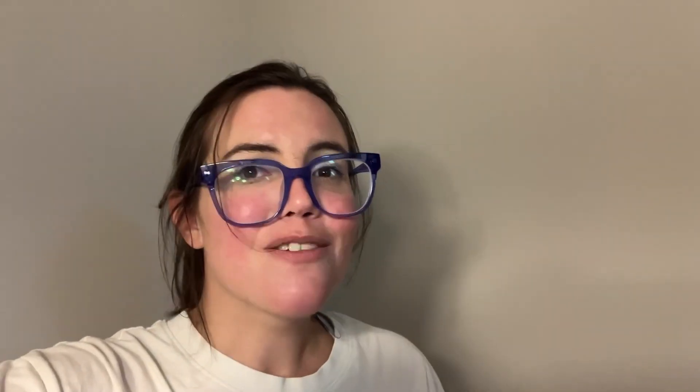So I will see you in the next one. Have a good day. Bye bye. Don't forget to like and subscribe.